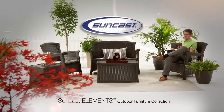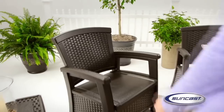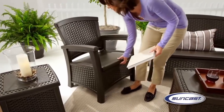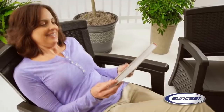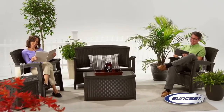Introducing the SunCast Elements outdoor furniture collection, developed with your needs in mind. The centerpiece of the collection, the SunCast Elements club chair with storage, demonstrates the philosophy of the entire line, combining contemporary conveniences with classic design cues in a comfortable, versatile piece to anchor any outdoor space.